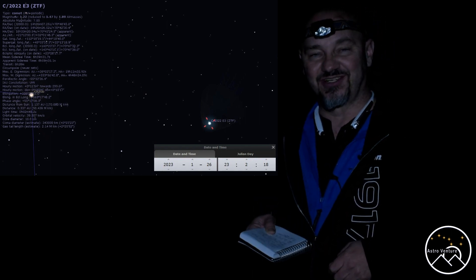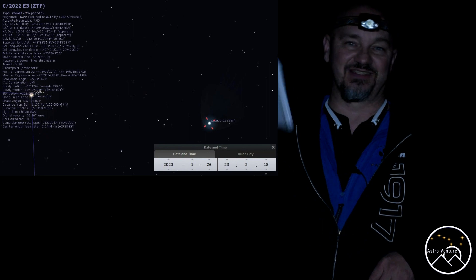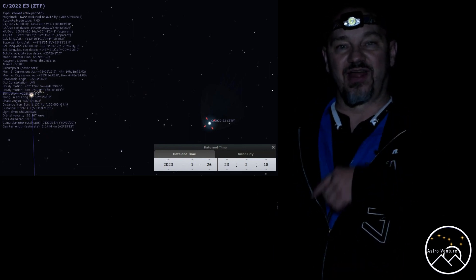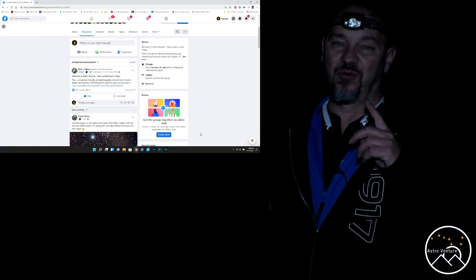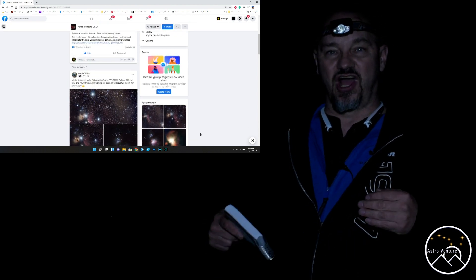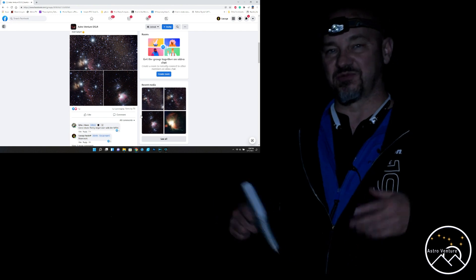Until next time, I wish you clear skies and uneventful nights. I would love to see all of you joining us over at our Facebook group, AstroVenture DSLR. If you like the content of the videos we're making, please ring the bell, subscribe, share these videos, and help us grow. Clear skies.